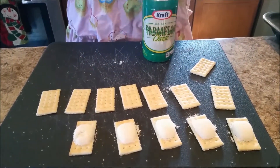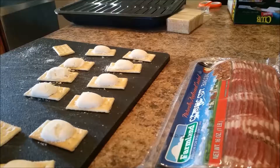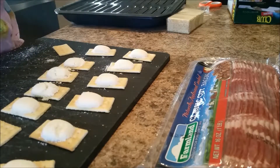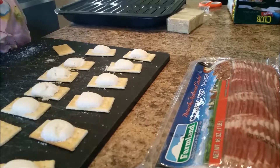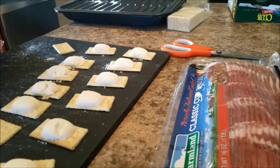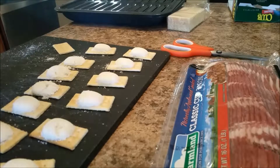I'm gonna go ahead and continue to parmesan my crackers. Don, would you mind opening the bacon for me? Use scissors to open it. You want to wash your hands? Probably a good plan. Pro tip: before cooking, wash your hands.